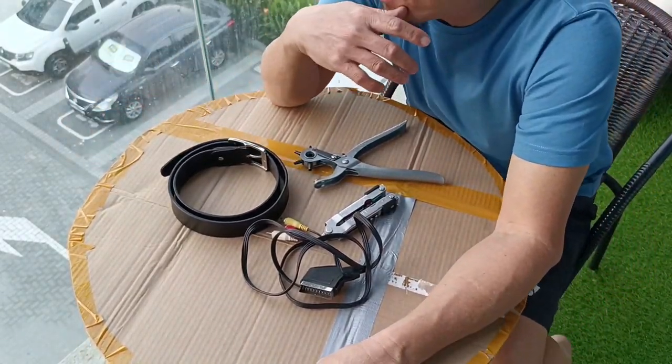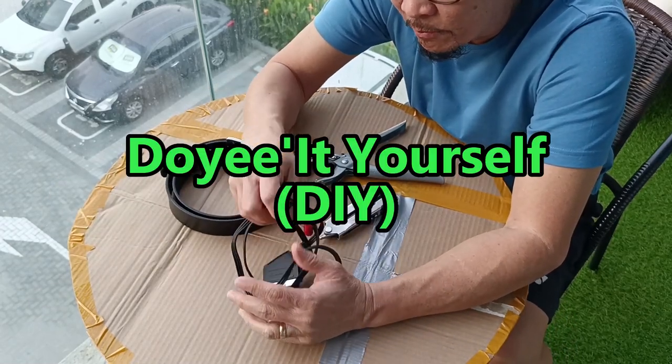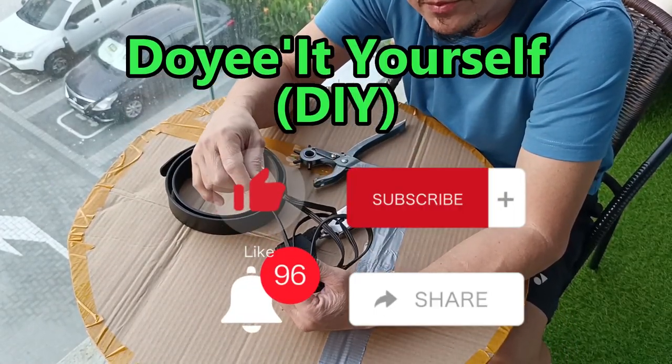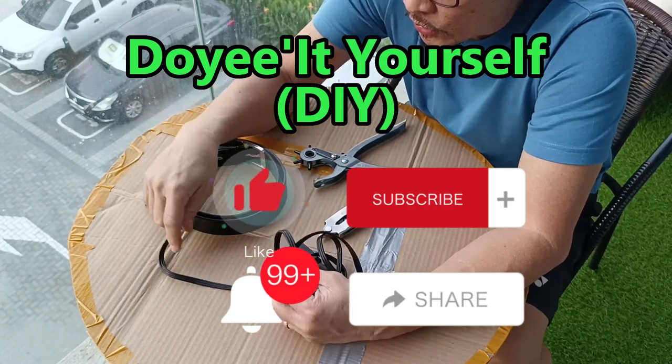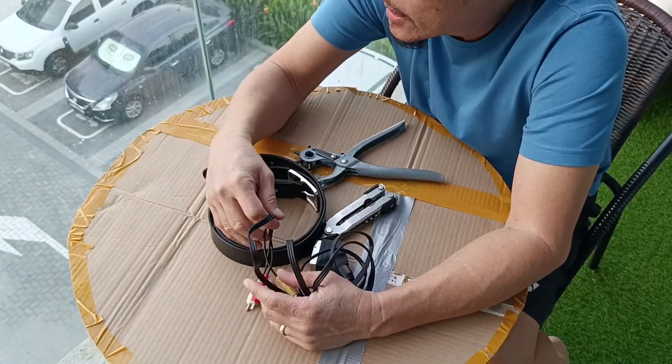Hello fixers, welcome and welcome back to my channel. I'm 'Do It Yourself.' Please don't forget to like, share, and subscribe. Today I will make a DIY guitar sling.